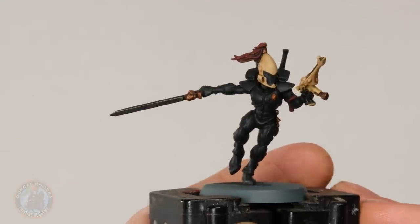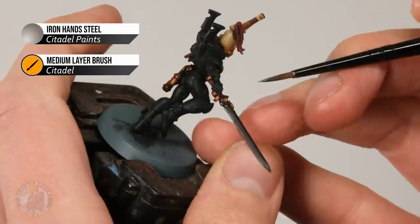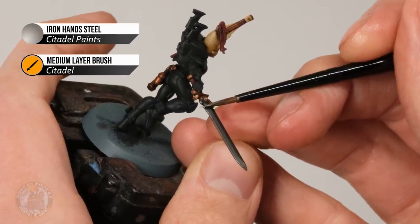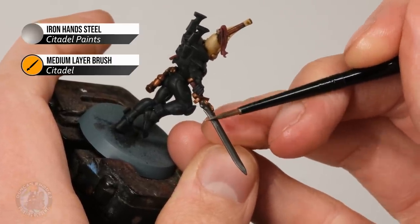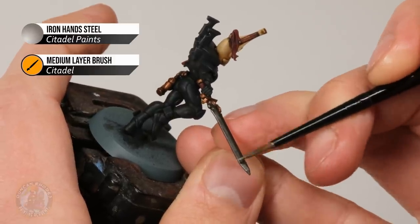Once you've finished that on the red, we're then ready to move on to Iron Hands Steel, which is just for the actual cutting edge of the sword. Just make sure you angle your brush and gently skim along so the bristles only catch the actual sharp part of the blade — we're looking at this sort of area along here but not the back of it.